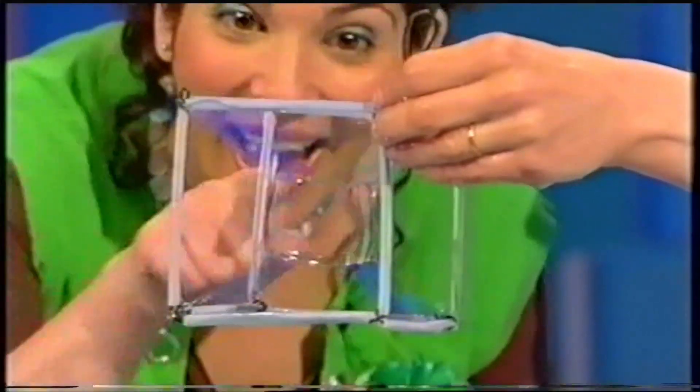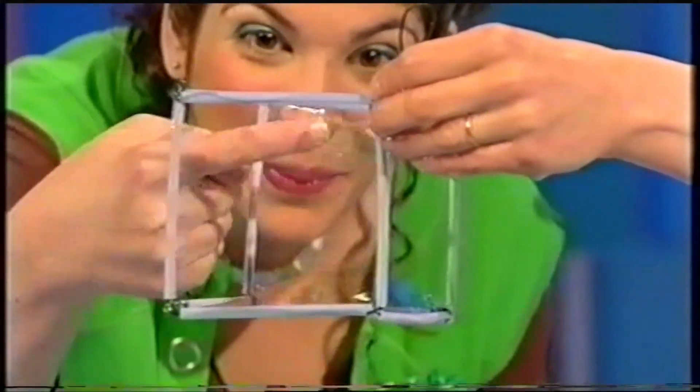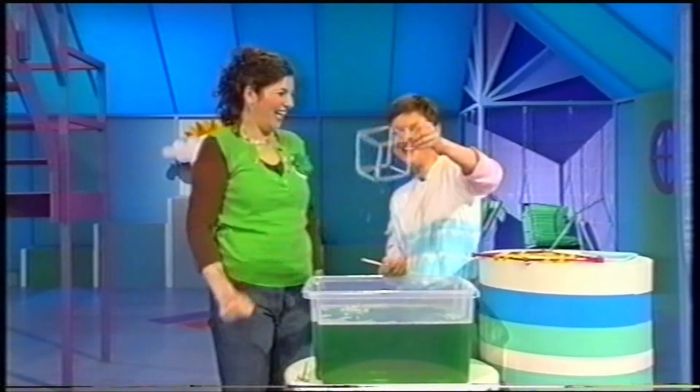Can I pop it? Do. Pop, pop, pop, pop, pop, pop. One more. Good one. Hey!